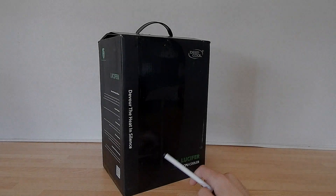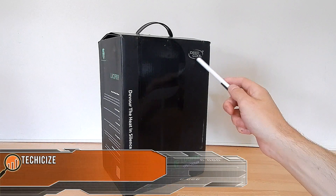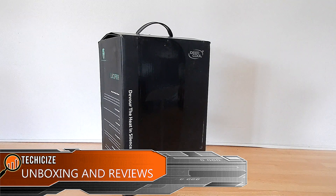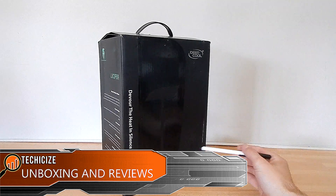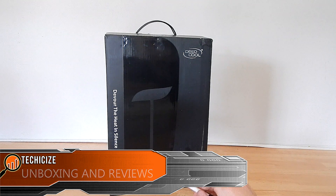Hey guys, this is John from Techersize and today we have an unbox, overview, and install of a Deepcool product. Some of you guys might have just caught the competition we had with Deepcool, which was epic. Hopefully we'll be partnering up again. Anyway, this is the Lucifer CPU cooler and you've got a little Gamer Storm badge there.